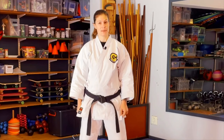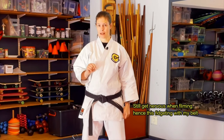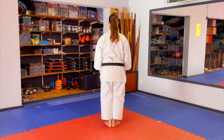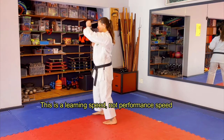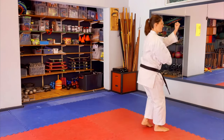But let's go over it one more time together. I'm going to face away from the camera so that you can follow me — same hand, same leg that you would have if you're performing this kata yourself. Let's go — Gekisai Ichi.